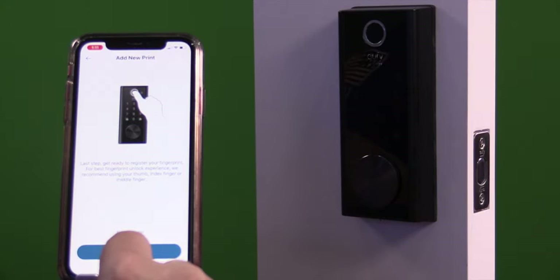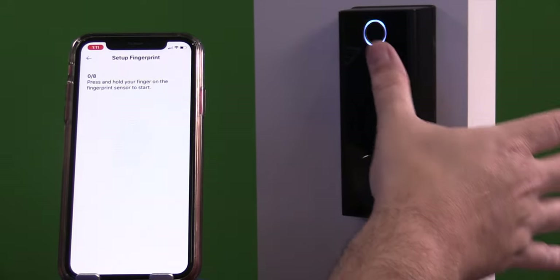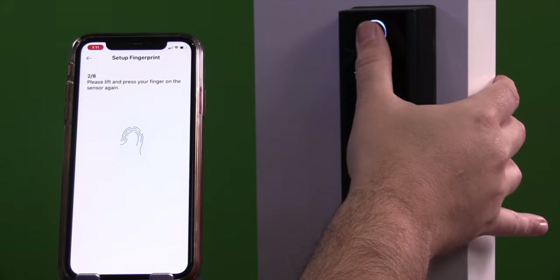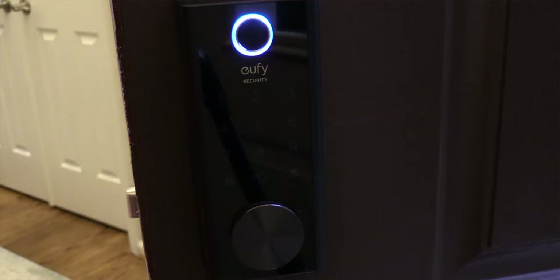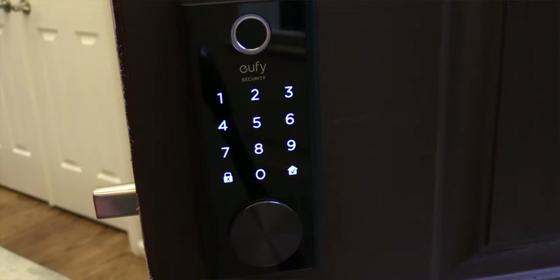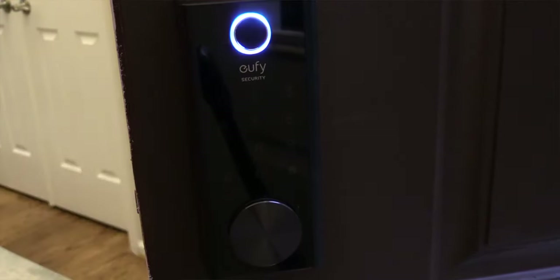You will then have to set up your fingerprints. It will have you press on the fingerprint reader for each finger 8 different times so you can move it around each time. If you want to, you can set up other fingers, or register the same finger again and move it around even more — that way you get fewer false rejects. Also with the fingerprints, they mention they are stored locally, not on your phone and not in the cloud. They are stored on the actual device, which is really cool for privacy.